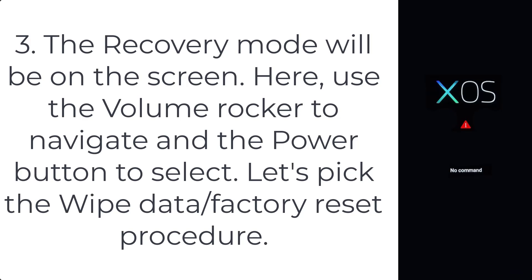Step 3: the recovery mode will be on the screen. Use the volume rocker to navigate and the power button to select. Pick the wipe data / factory reset procedure.